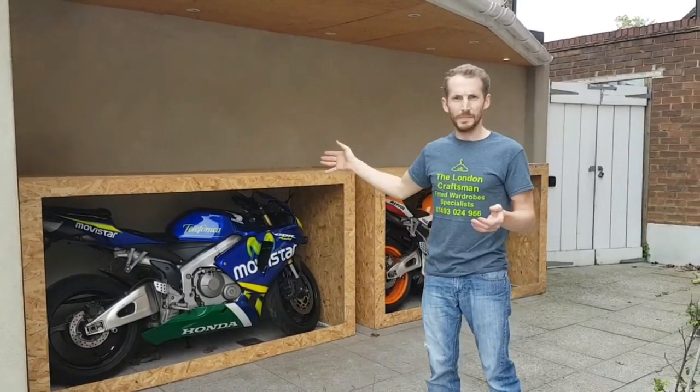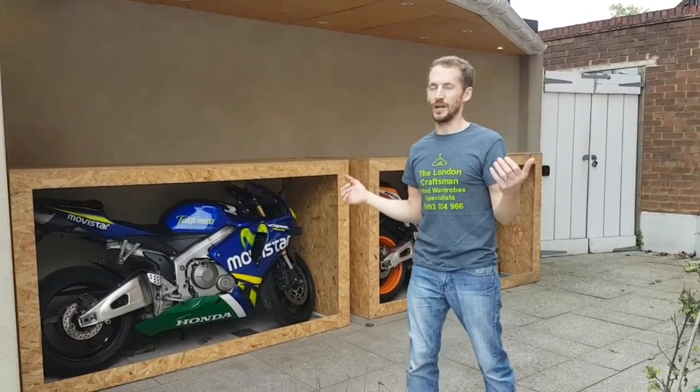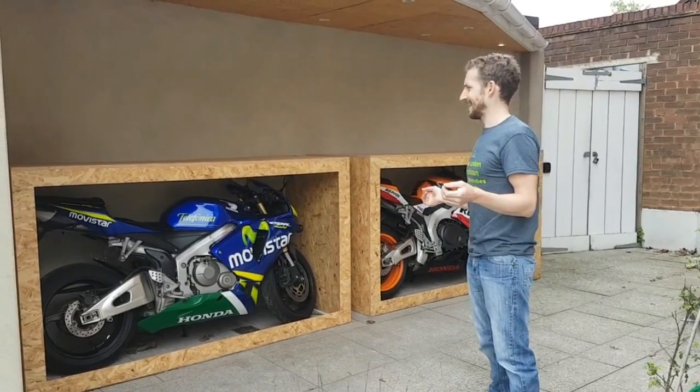These bits of OSB — once it does get wet, it does expand, but it does keep its strength. Like I said, these are prototypes.